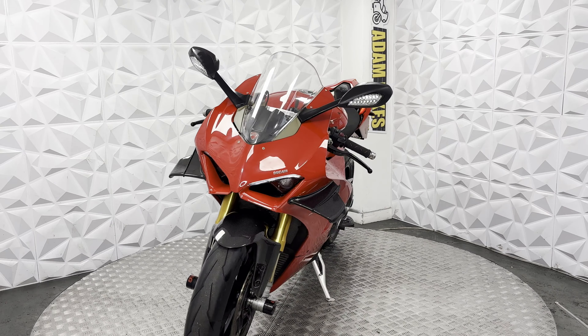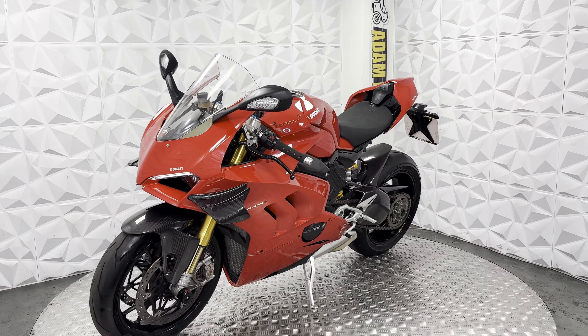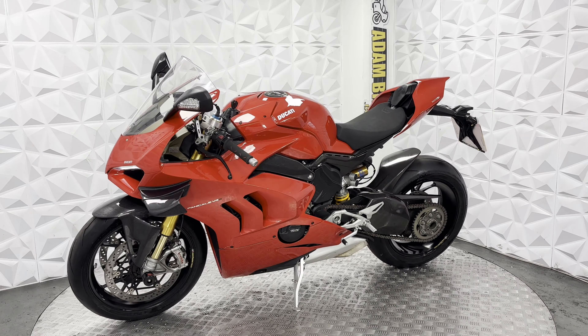Obviously when you purchase this, it will have a good long MOT on it. It's generally just very clean and ready to ride away — just needs an MOT but everything is in good condition.